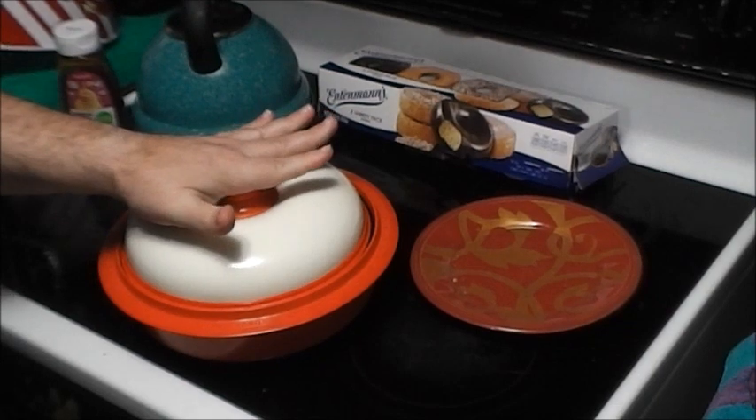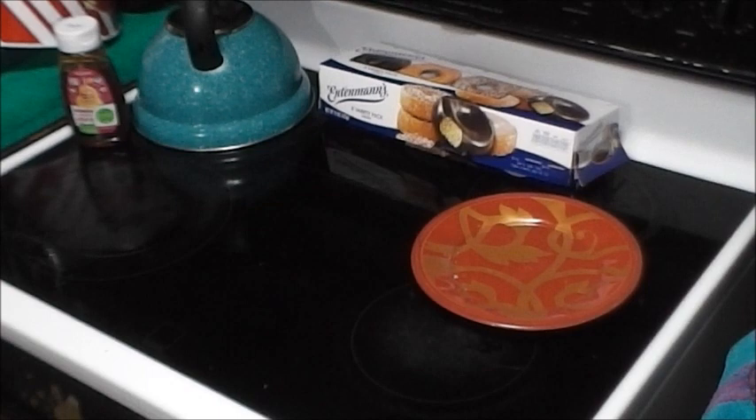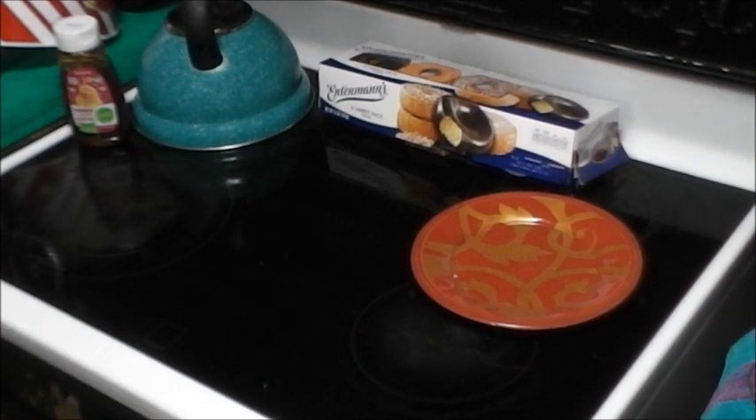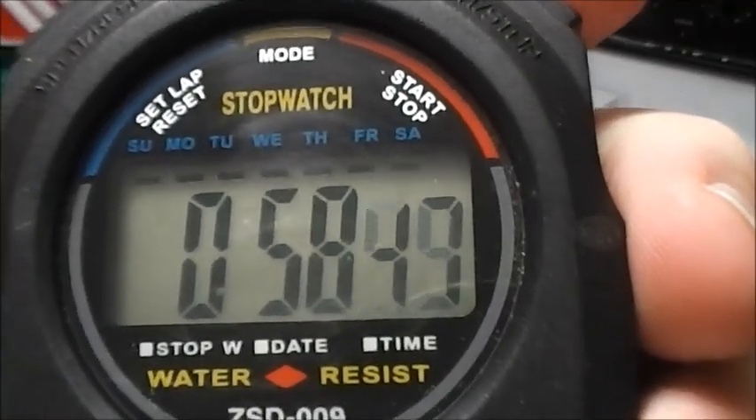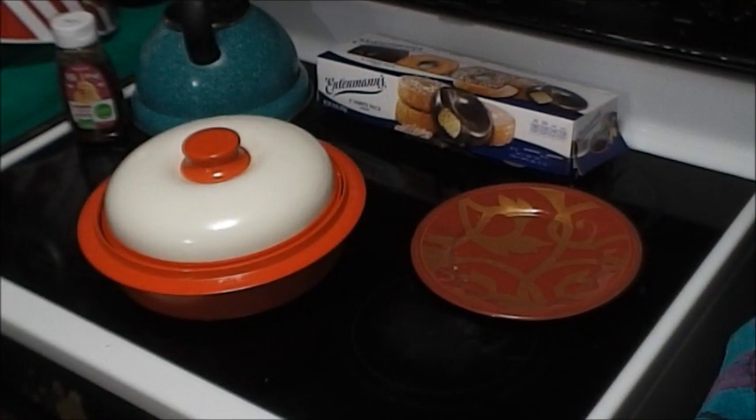I put the lid on it and I'm going to microwave it for two minutes and 22 seconds — yeah, my weird times. Once it dings I'll leave it covered for about a minute, because the steam is going to keep working in there.